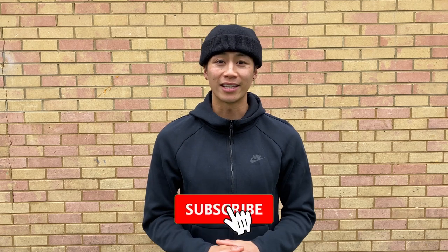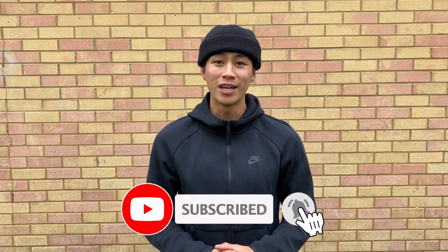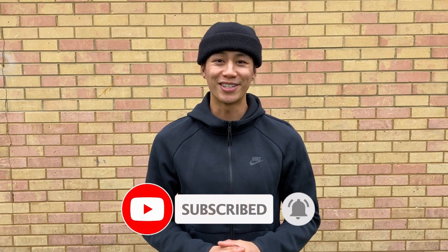That's it guys — four components that you should incorporate into your warm-up before training or playing matches on the tennis court. Don't forget to subscribe, like, and comment — it really helps my channel to grow. Thank you for watching. Videos will come out every single week, so stay tuned.